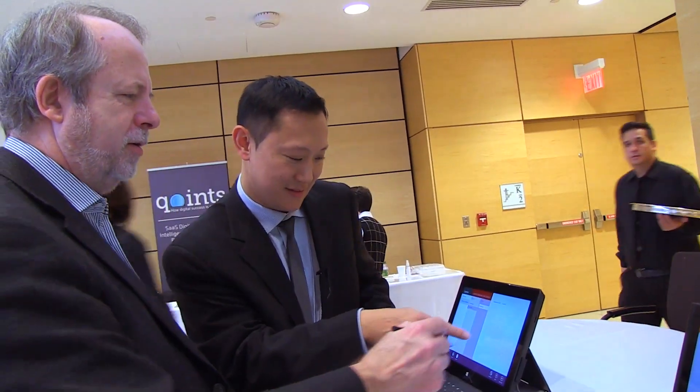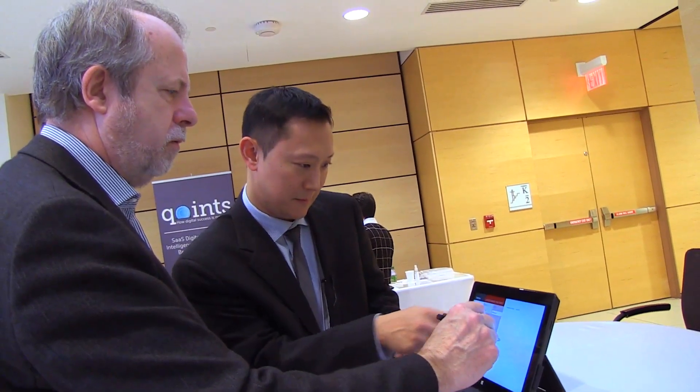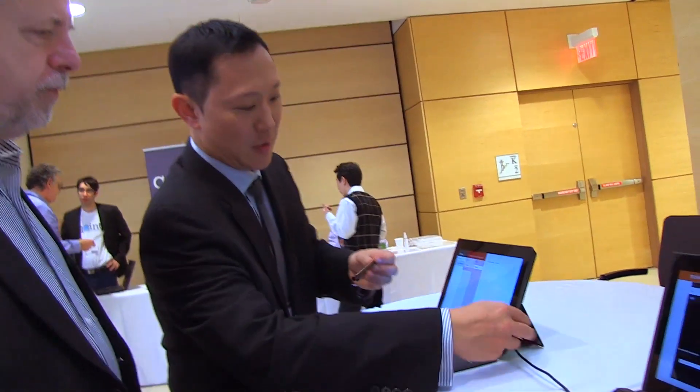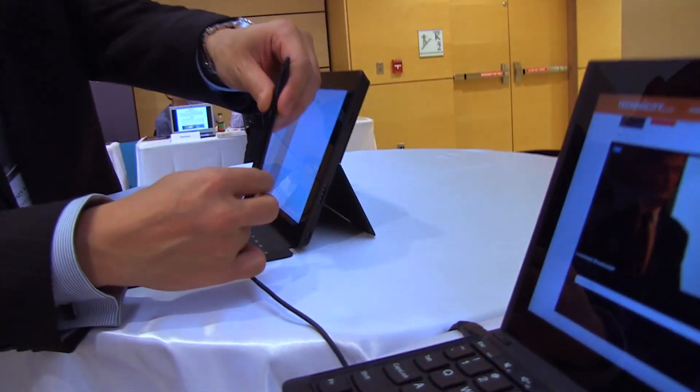Apparently not mine either. So you just write on it? So this is where it goes into place here. A lot of them have a little slot here, but what you can do is just attach it magnetically, like that.